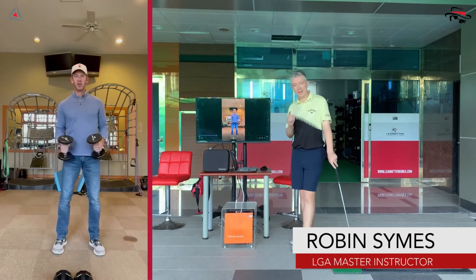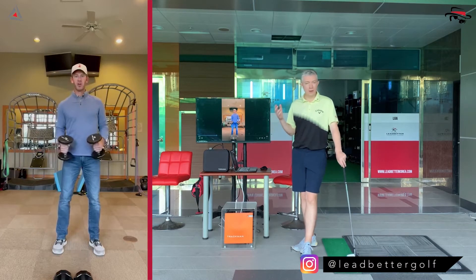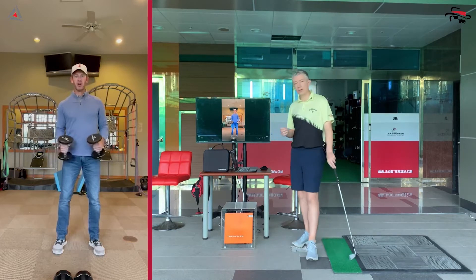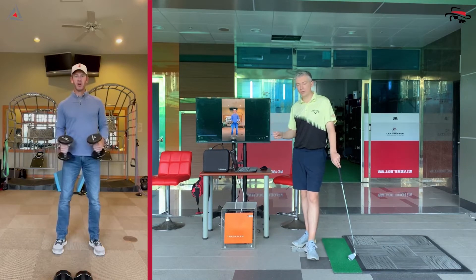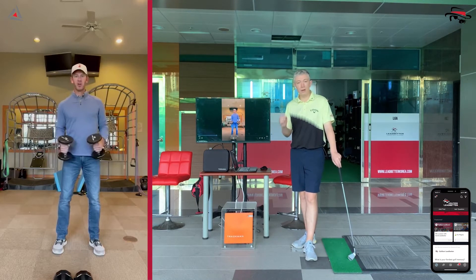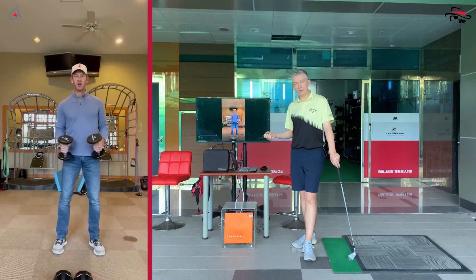Welcome back — day 24 of our 31 Days to a Better Backswing. If you've been watching along you'll probably fast forward through this intro. For new viewers, search and download our app on the Google Play or App Store by searching 'Golf Zone Led Better.' All our videos up to now are on the app, future videos will be uploaded there, and there are lots of other cool learning opportunities for both players and coaches.